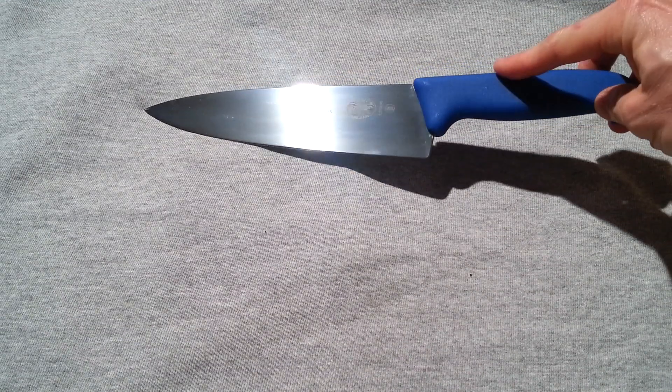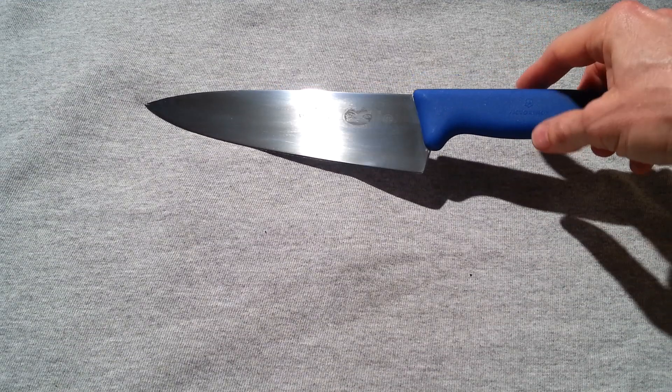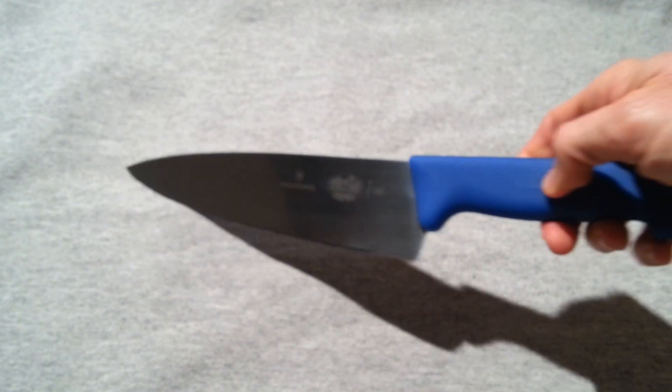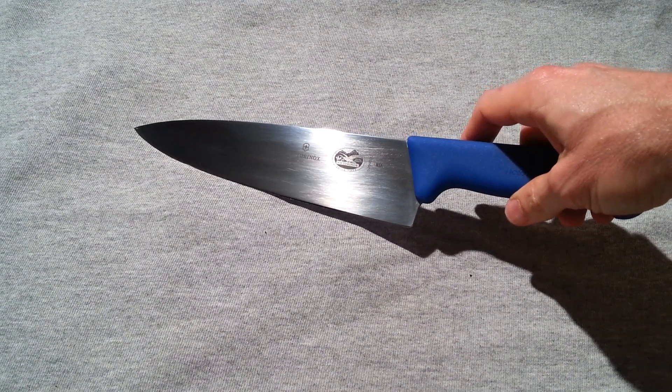The Fibrox is the material of this polymer handle, which is non-slip, non-corrosive, and dishwasher safe. You might recognize that label — the Swiss Army Knife Company. A lot of professional chefs use this exact knife, and here's what's significant about it.